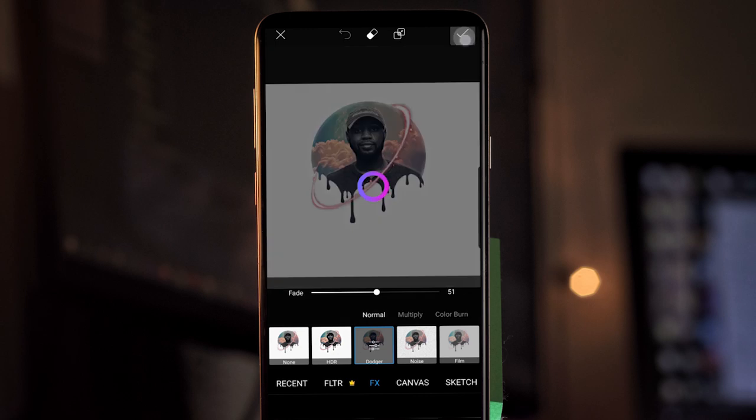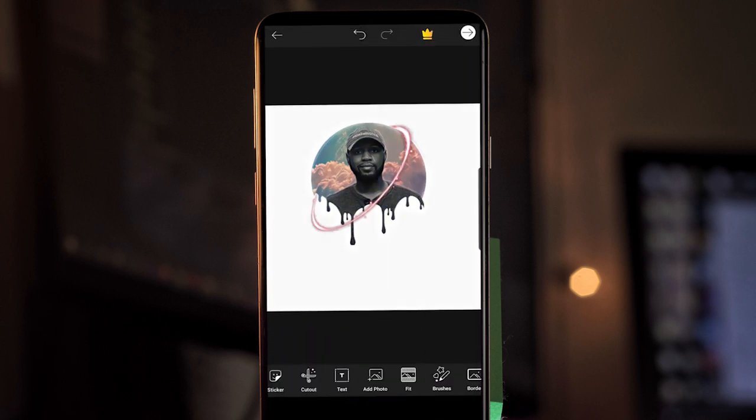One last thing: go into the effects, go back to FX at the bottom, and throw on the Dodger. Having one uniform color over everything brings everything together and the effect just looks great — a 50 or 51 is good. Tap the check mark. Now make sure you save the edits — go up to the top right, tap the arrow, and save as fast as you can. Pixar has crashed on me after 30 minutes of work, so just keep that in mind and save whenever you get a chance.